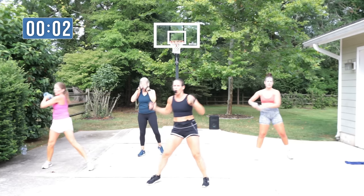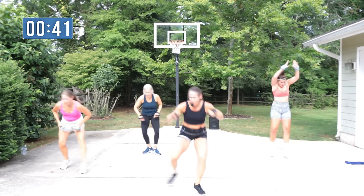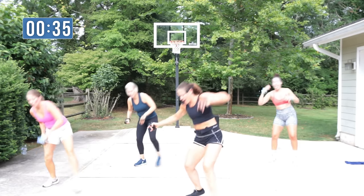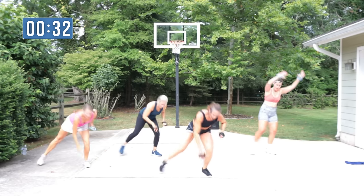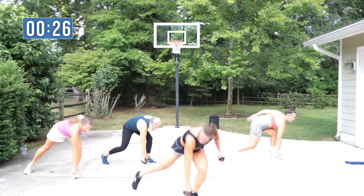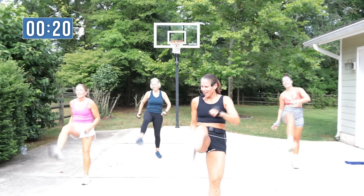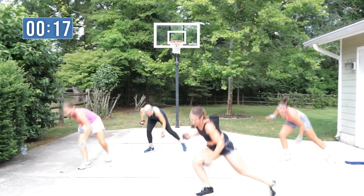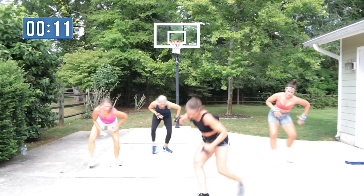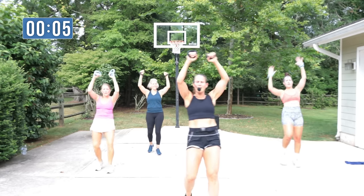We're going to kick front — four, three, two, lunge back. Down, you can touch or not. Kick, sweep your arms to the side hips. Take it back. Who's touching the ground — come on! Can you touch down? Much harder when you touch the floor, right? Yeah!